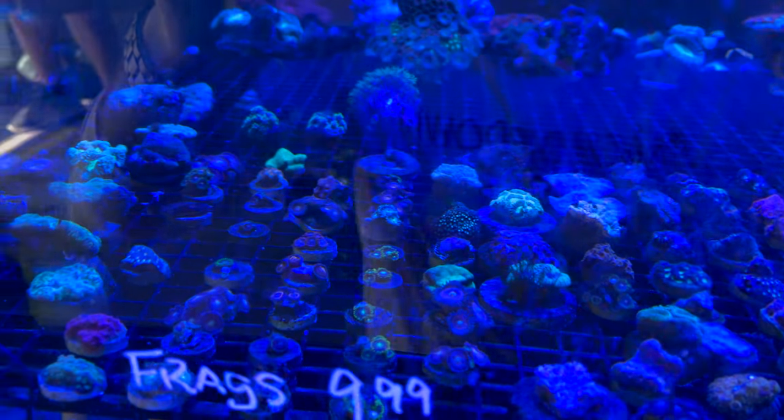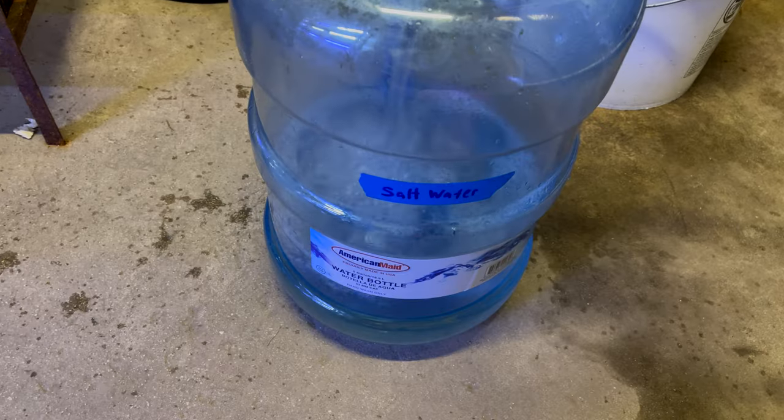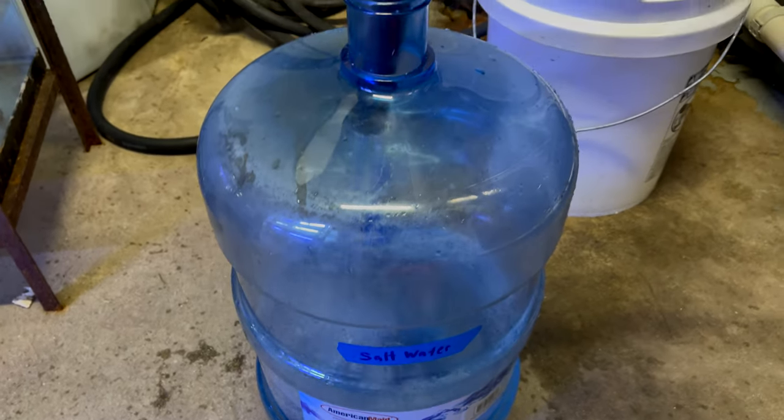Let me look through these and I'll tell you which one we've chosen. All right, filling up some salt water for the tank for refills.